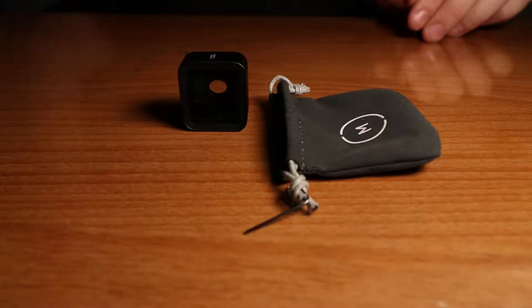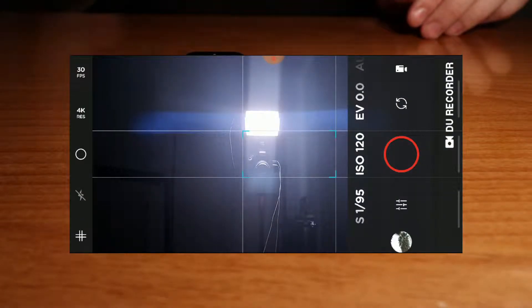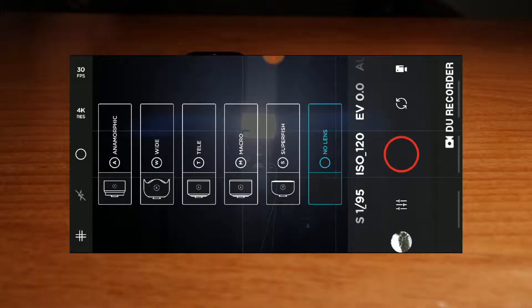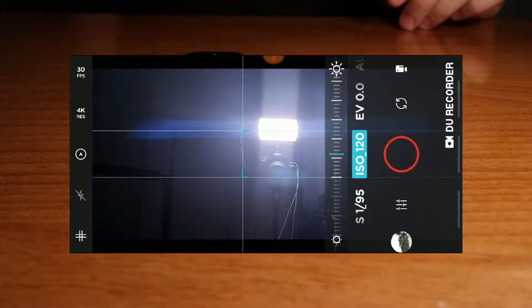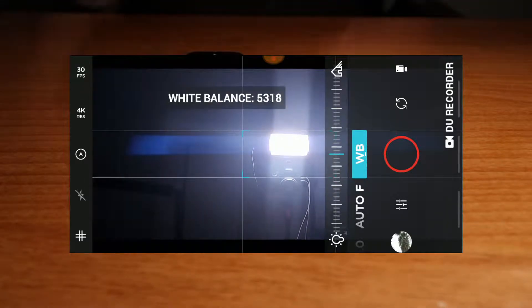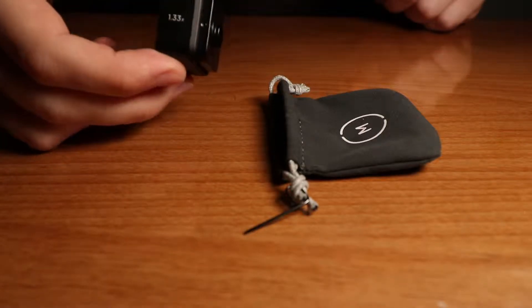When you open the Moment app, on the top there will be a circle. You select that circle and select anamorphic. When you start recording the image will be de-squeezed in preview, but when it exports to the smartphone's picture folder it will be a squeezed image. Then in post production you have to de-squeeze that image — that is what the 1.33 number is for.